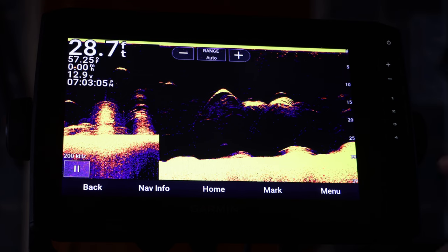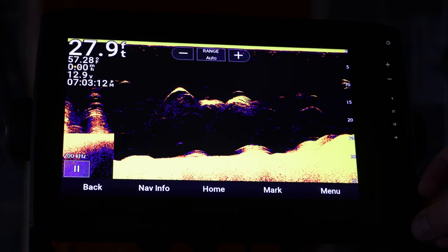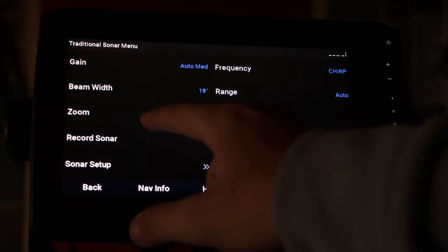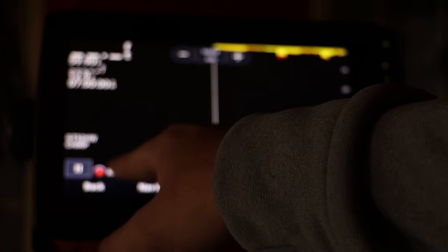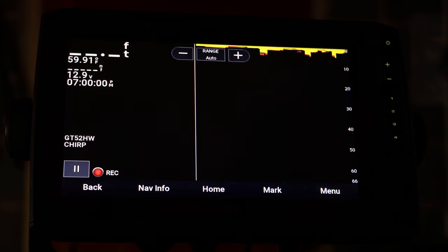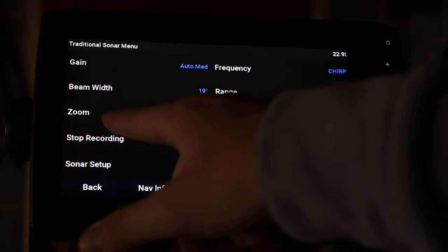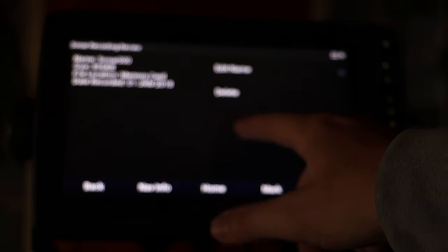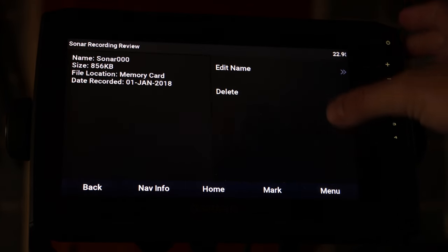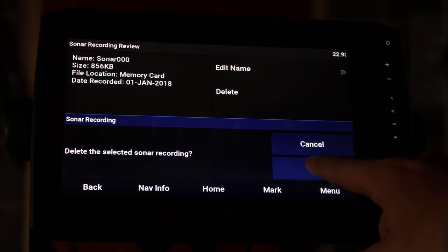The SD card slot is right here — you just pull it down, put it in, and close it back. I already have one in. To record your screen, all you do is hit Menu and then Record Sonar. Then you'll have the little record button in the bottom corner and it'll store to the memory card. This does not work in simulation mode, which is why you don't see it here. If I want to stop, I just hit Stop Recording, then I can edit the name to whatever I want to call it, or I can delete it.